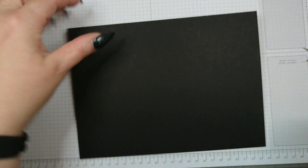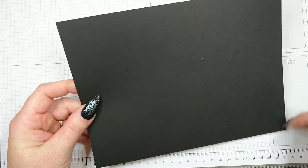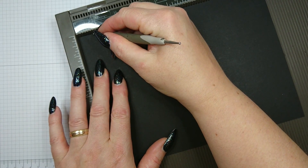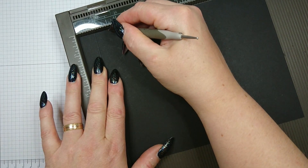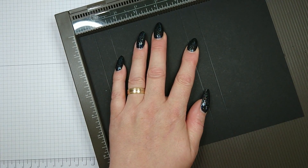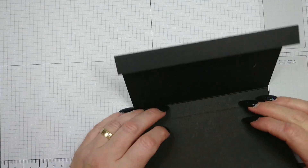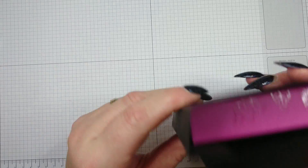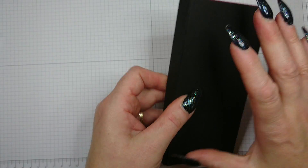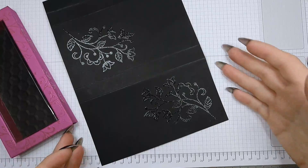The last piece to make is your belly band — the wrap that goes around the box. You need a piece of cardstock measuring nine and one-eighth by six and three-quarters inches. Score at three-quarters, one and a half, five, and five and three-quarters. Burnish and fold carefully, take your box, and wrap the band around it. It fits perfectly. You'll glue it together on the overlapping section, but first we're going to stamp and heat emboss it.